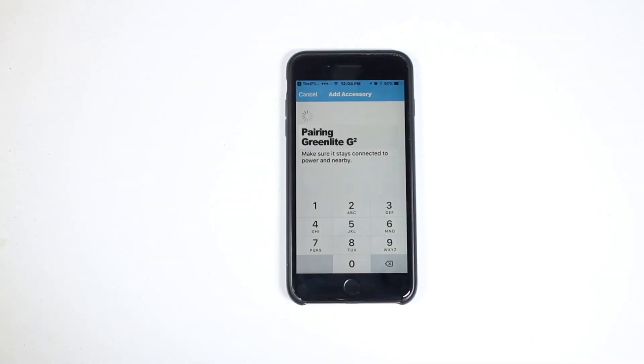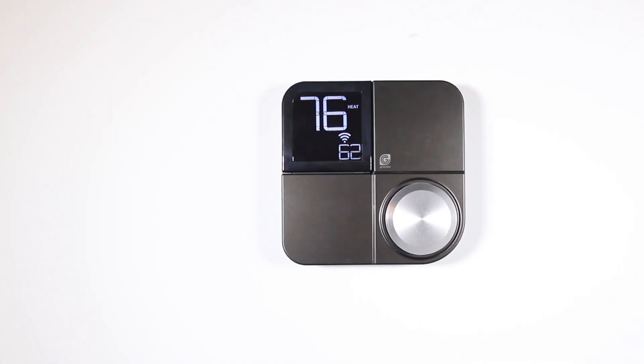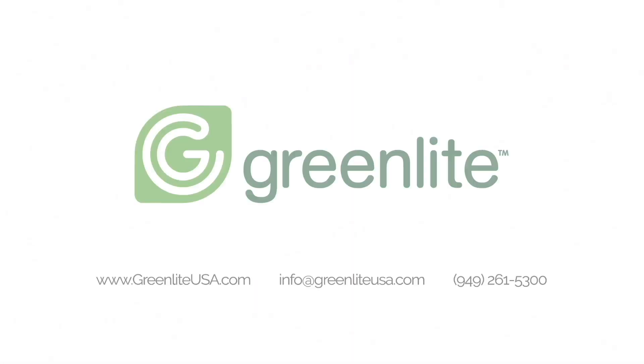After the app scans the code, your app and thermostat will handle the remaining steps in the connection process. Your Greenlight G-Squared Smart Thermostat will return to the Home screen when the connection is complete.